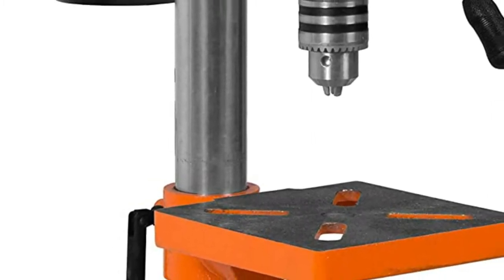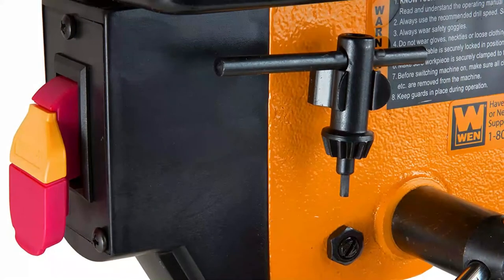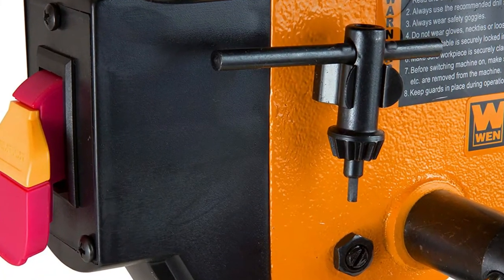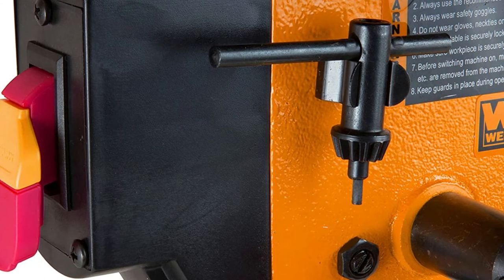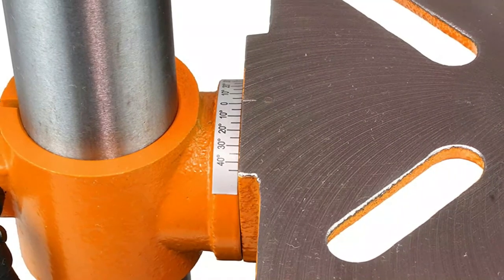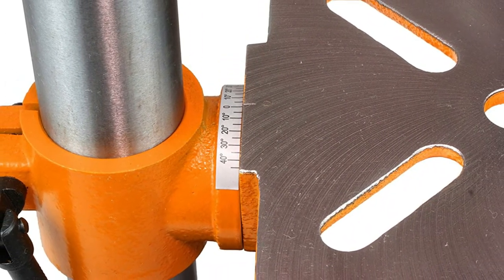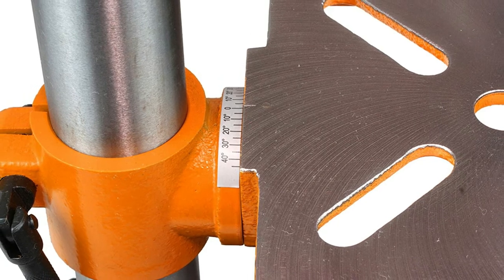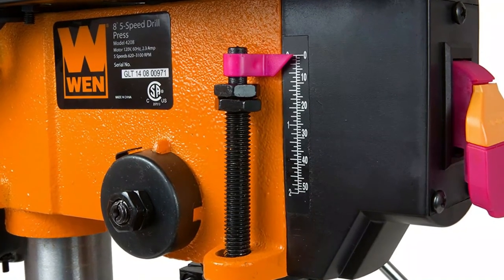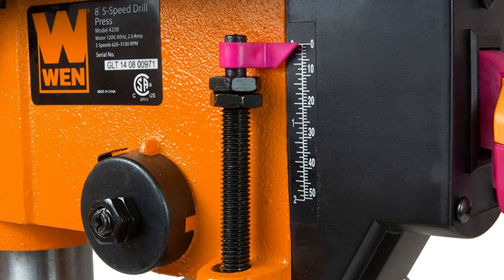Unfortunately, the bed of my unit does have some rust on it straight out of the box. While it's a little bit of a bummer, it doesn't affect the performance of the machine, but it would be nice if it was rust free. WEN might be my new go-to brand. Yes, there is a little bit of flex between the post and the actual machine head, but it was not enough to cause significant drill deflection even at max throw and minimum chuck. And anyway, if you want to run plus or minus 0.001 and better, buy something bigger and more expensive. I'm not making medical devices in my garage — I'm drilling holes.